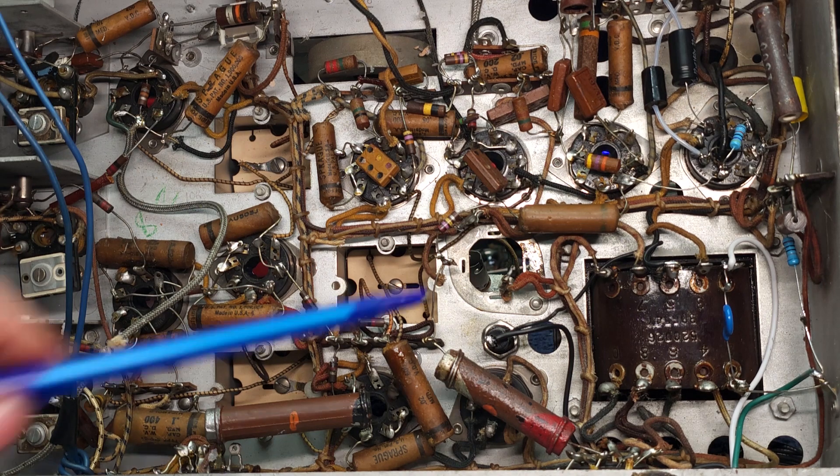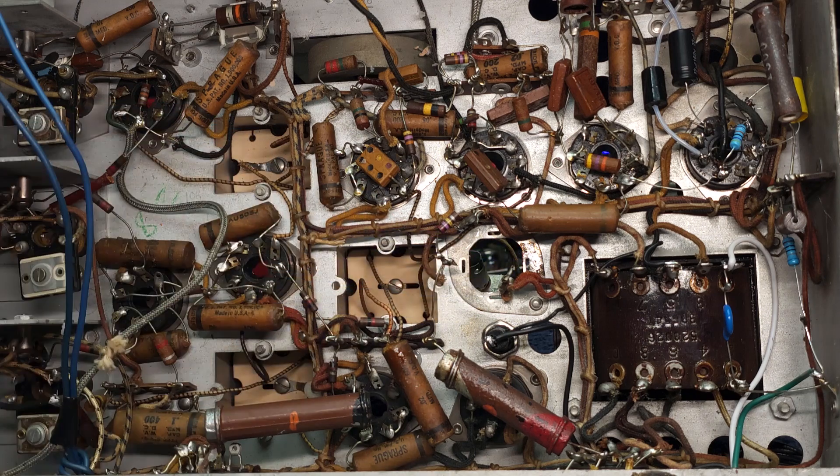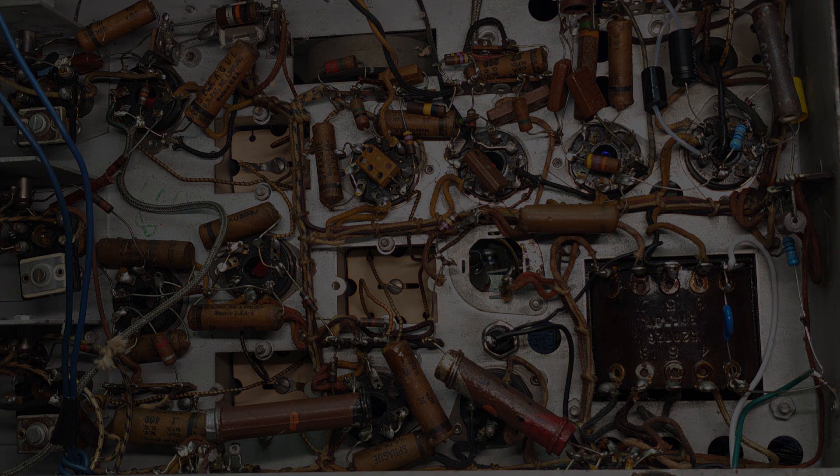The next step is I've removed the filter cap and I'm now going to restaff it and then reinstall it in the next segment.